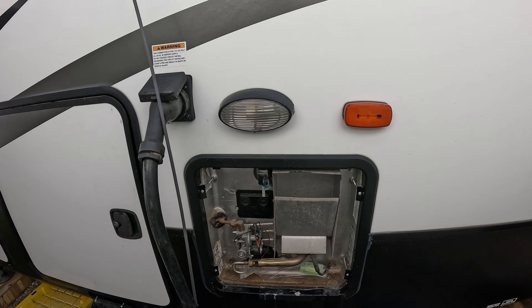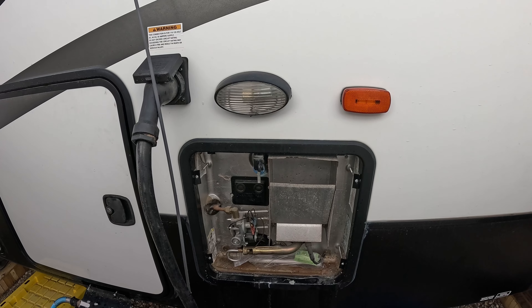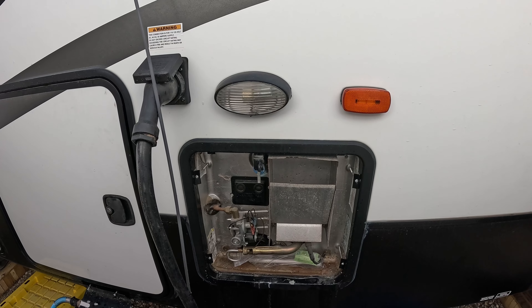Water's back on — that's it. That's replacing the anode rod in your RV hot water heater.